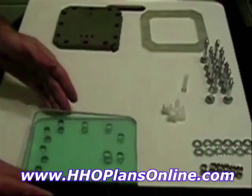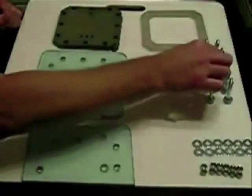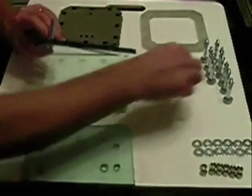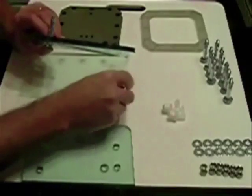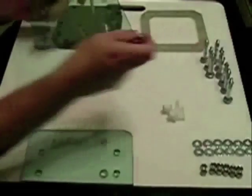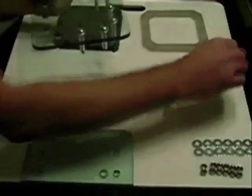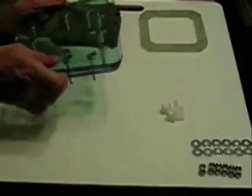Let's get started. First we take the bottom plate and our bolts, stick the bolts through the holes. Threading all the holes all the way around — this is just to make it easier to flip it over.